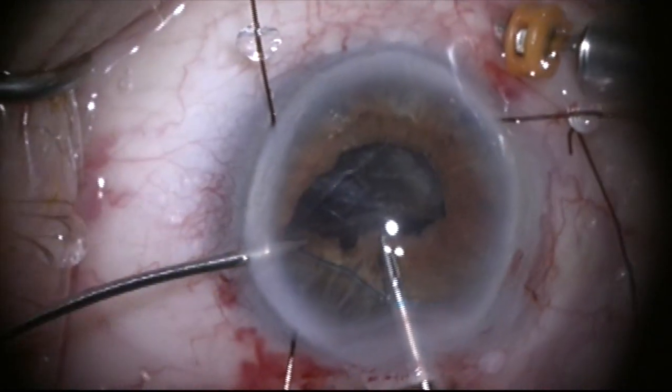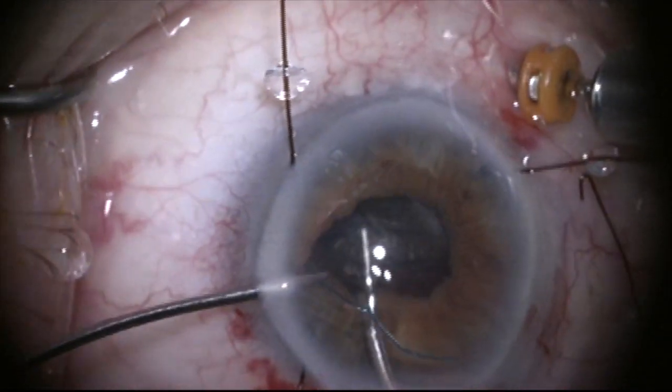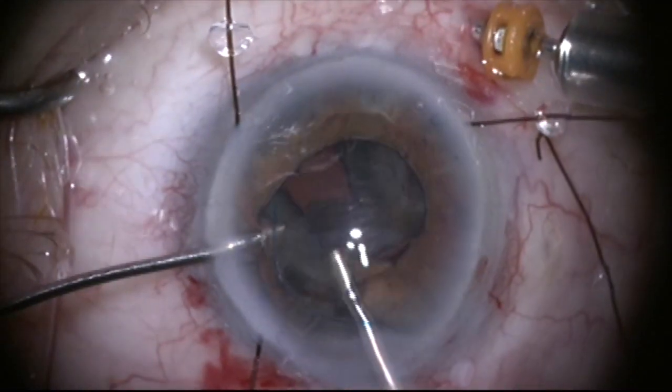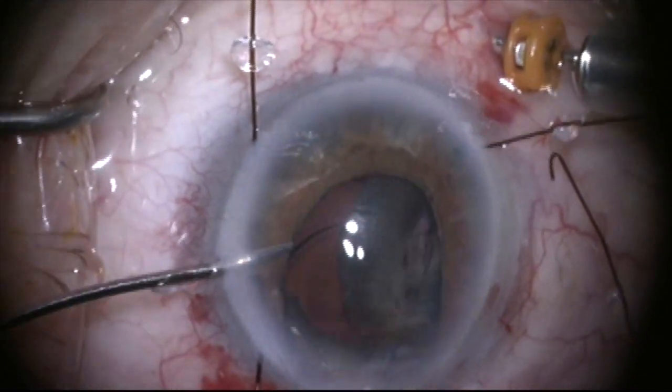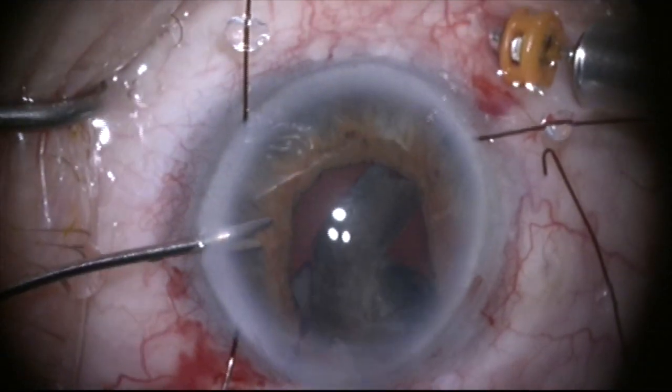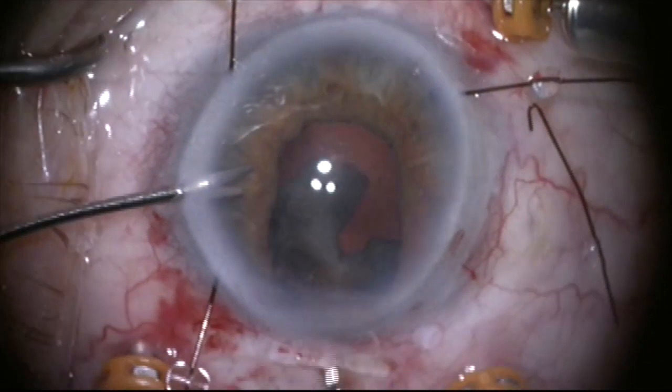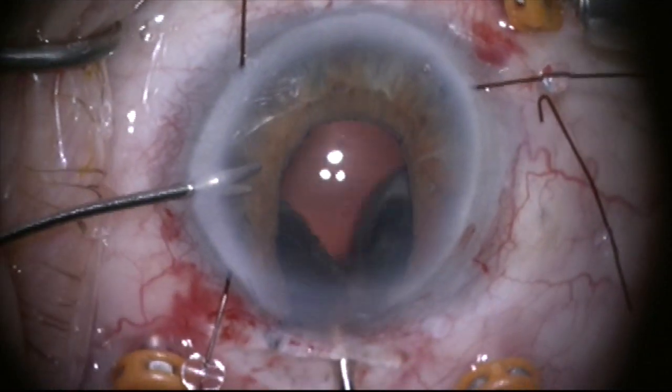So what I'm going to do is remove that iris retractor and now hold the haptic with my left hand while I grab the optic with the right hand through the main incision and pull this out in one piece. Unfortunately the Soemmering's ring is too large to come out with the lens so it gets trapped behind.